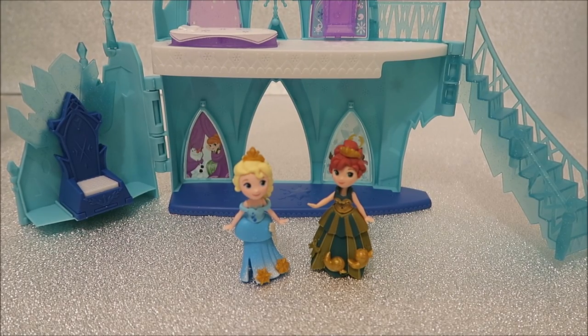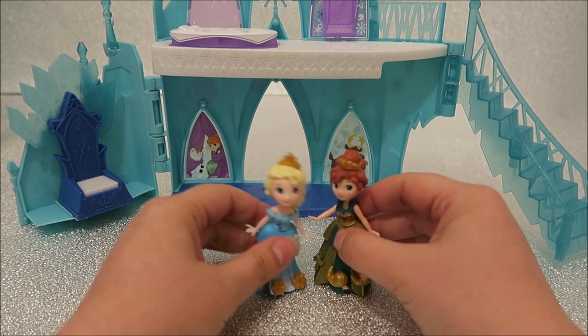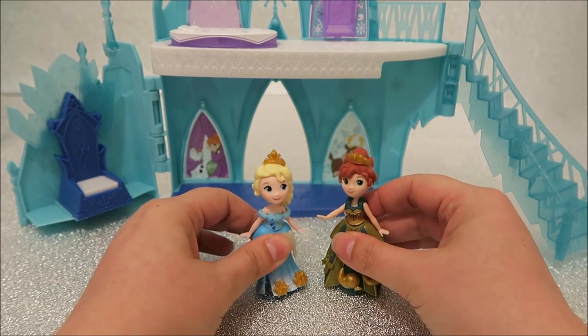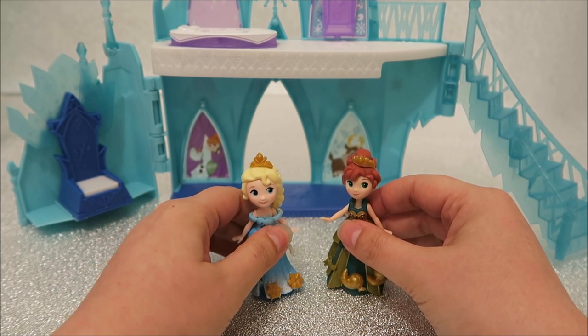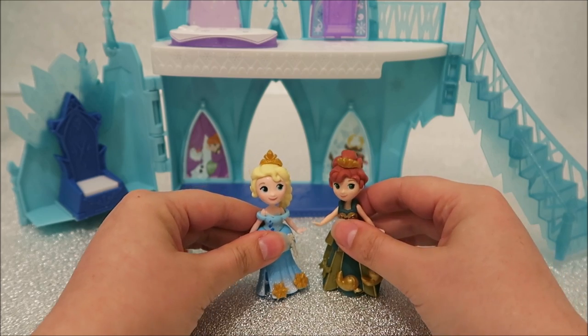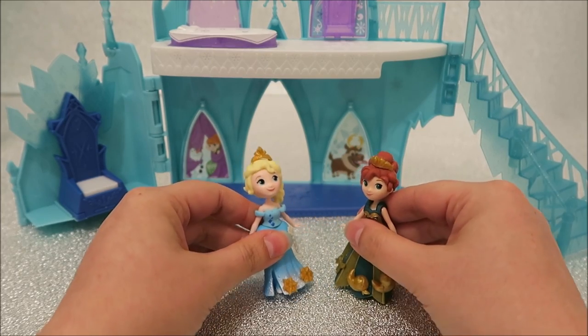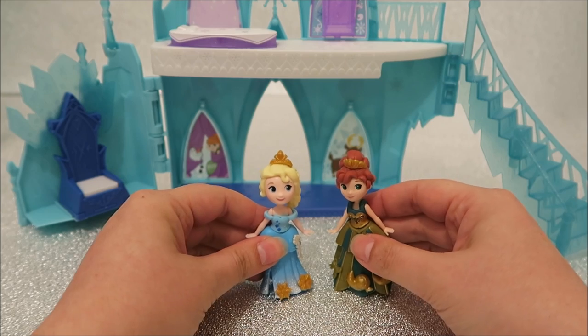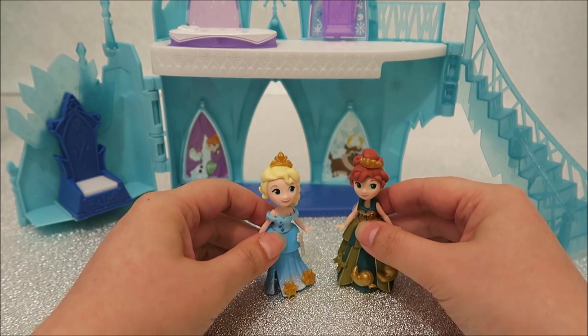Hi guys, Kids Toy Collectors here. We're at the castle with Anna and Elsa. How are things ladies? Well it's been ever so quiet at the castle. We've had some parties but now everybody's gone and we're feeling a bit bored. Well we better liven things up. Yes, what we really need is some more toys to play with. We haven't done any playing in ages. We were so busy entertaining and having sleepovers that we've rather forgotten about the toys we have.